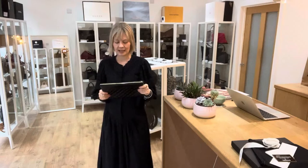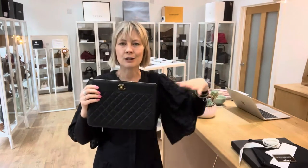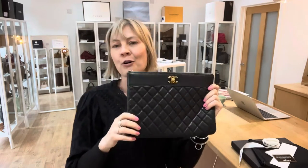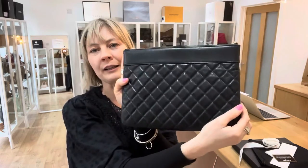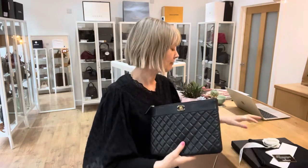If you wanted to use this as a clutch bag in the evening, or you wanted to use it as a purse inside your big bag, or if you wanted to use it as an iPad cover — it's got a hundred billion uses and it's just beautiful. It really is lovely to hold.